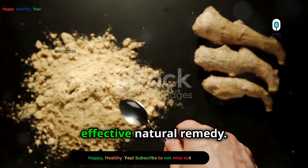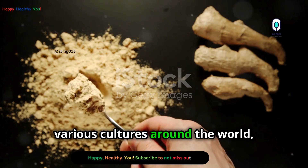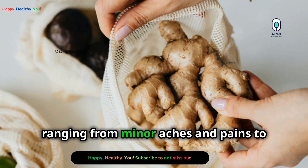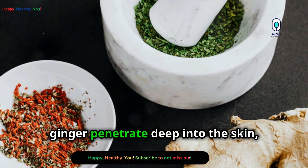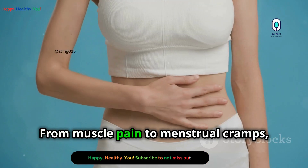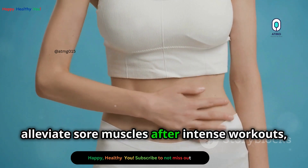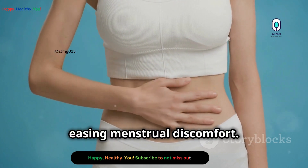Ginger poultices are a simple yet effective natural remedy. They have been used for centuries in various cultures around the world, known for their potent healing properties and ease of use. They can provide relief from various ailments, ranging from minor aches and pains to more chronic conditions. The warmth and medicinal properties of ginger penetrate deep into the skin, offering soothing relief from muscle pain to menstrual cramps. Athletes often use ginger poultices to alleviate sore muscles after intense workouts, while many women find them invaluable for easing menstrual discomfort.